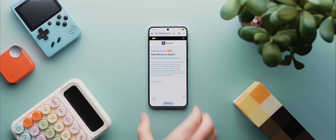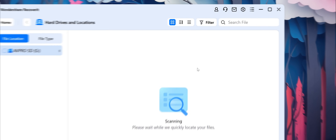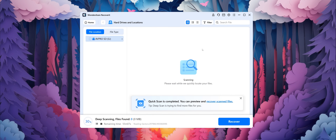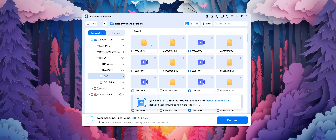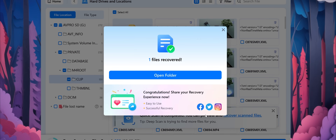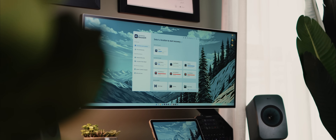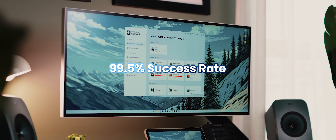Alright, before we press on, I just wanted to give a quick shout out to today's video sponsor, Wondershare Recoverit. And if you've ever had that heart-stopping moment of losing an important file or document, Recoverit is here to save the day. It's incredibly versatile and super easy to use — you just select where you lost your file, let Recoverit scan the drive, and it'll then show you any files available for recovery, which you can then go ahead and restore. It actually boasts a staggering 99.5% success rate in terms of being able to recover files.